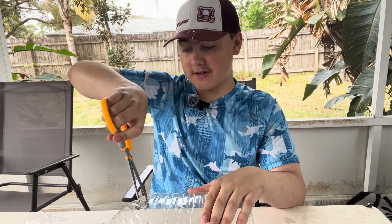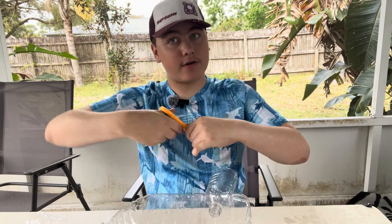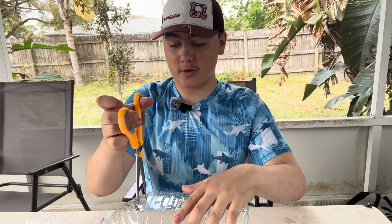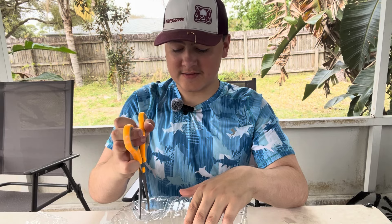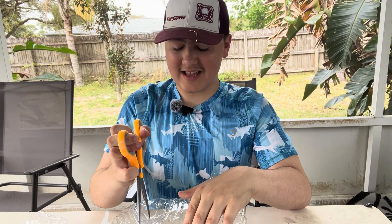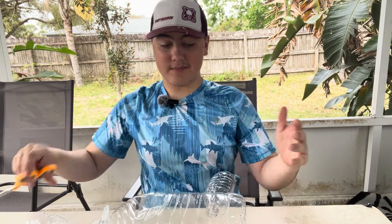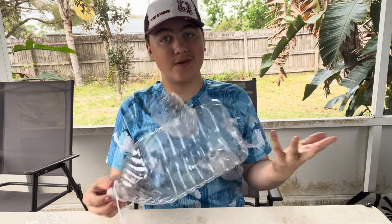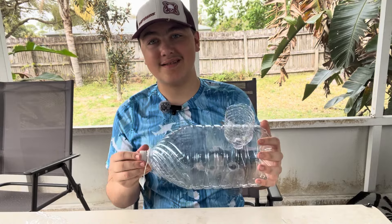If you guys don't know, my mission for fishing basically is — I have a rare medical condition called CIDP. You can look on riverrats.com for more information. I just really like fishing and I want to make sure fishing is for everybody, and it's really cool — I hope you guys enjoy that.